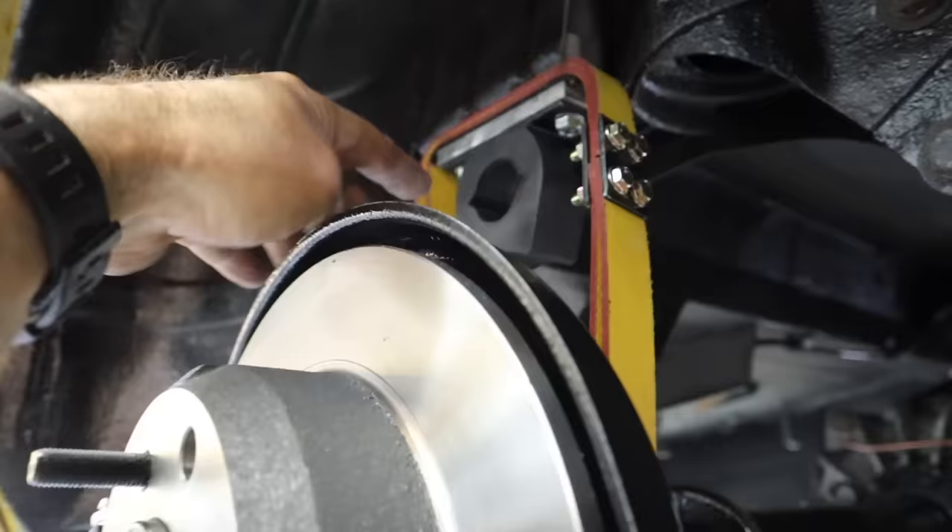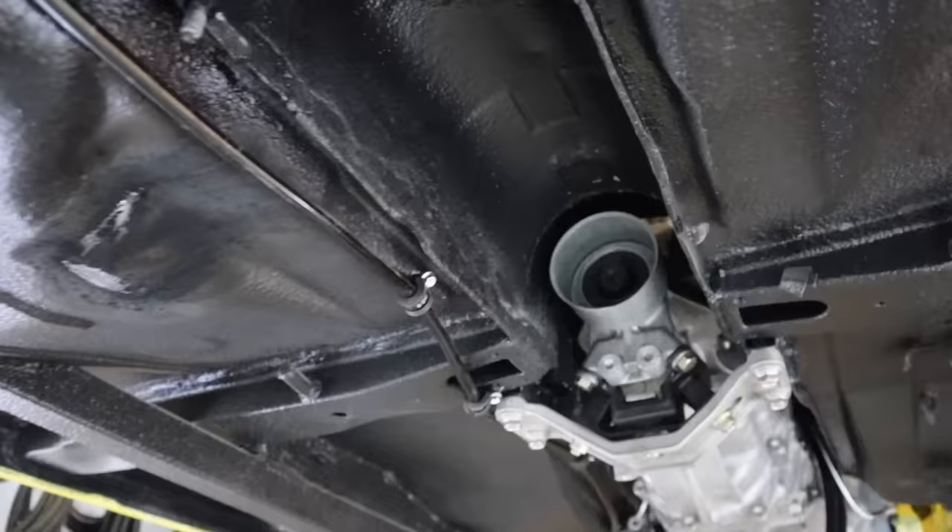I've fitted some nice new limiting straps and new bump stops - that's how they work in this old Alfa, it just stops and limits the downward travel. Now I need to connect up the handbrake with a nice new handbrake cable, and then we can actually stop the car from rolling down the hill.